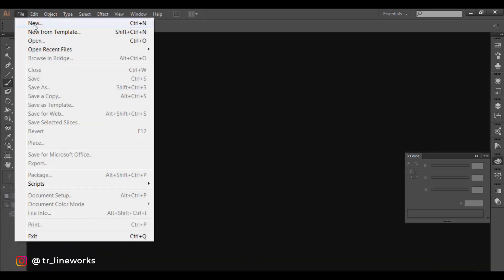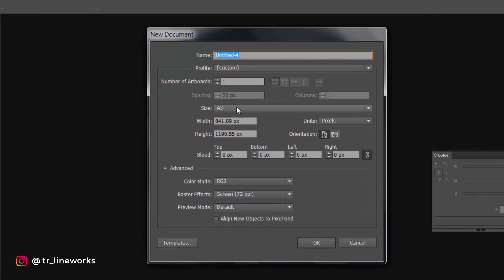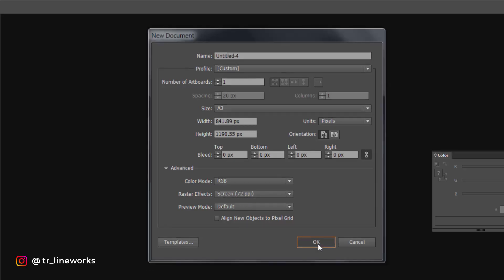Hello guys and welcome back to Lineworks. Open a new file and let's set the size for this poster to A3 and the color mode to RGB. Since we aren't making this poster for print, 72 ppi should be enough.